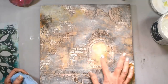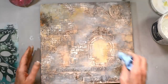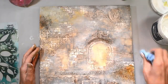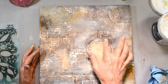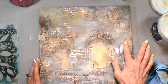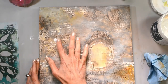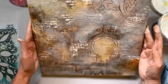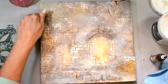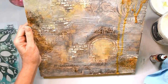I wanted that doorway to really be highlighted because that is my doorway to peace — that's what I was feeling and thinking in my mind, my doorway to calm. I wanted it to be a bright, bright light. I'm using just a tiny bit of that high flow nickel azo gold to add a little bit more color throughout the piece without adding too much or taking away.